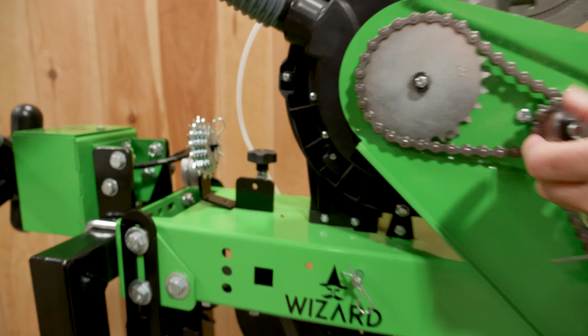Once you change out the sprockets — and all that information is available in the manual — you can tighten the chain with this nice spring system. Very simple, very clean and very easy. As the ground wheel is driving through, it's changing the speed of the plates on the inside, allowing you to adjust in-field rotation speed quickly.